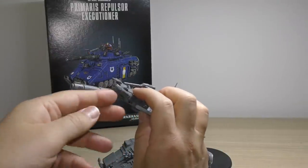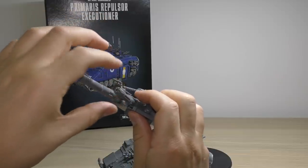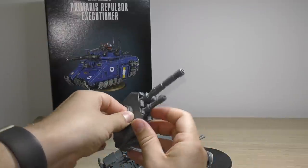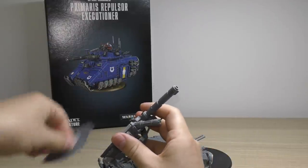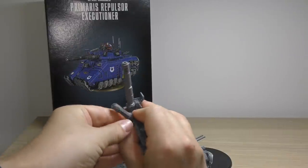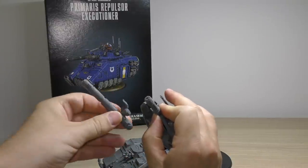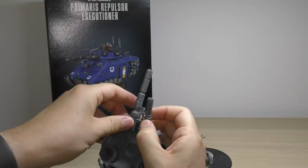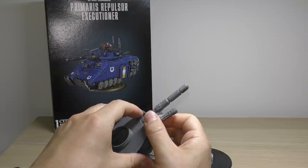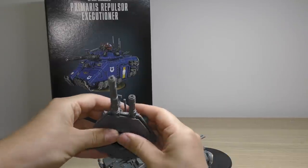I'm not really sure why you wouldn't glue the onslaught cannon in, but what you can do - it's more of a design observation - is leave them unglued and then just swap out this weapon with the plasma incinerator. They've designed it pretty decently so you can just not glue those weapons in.